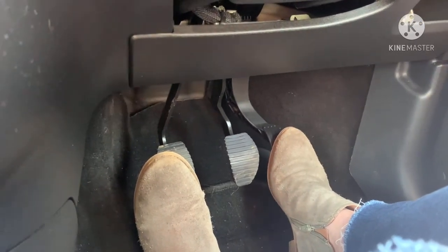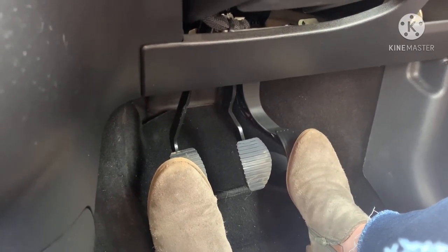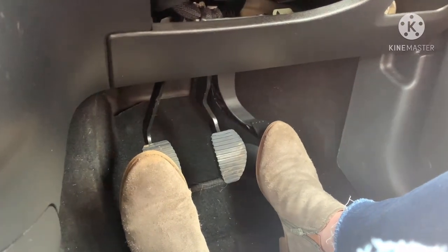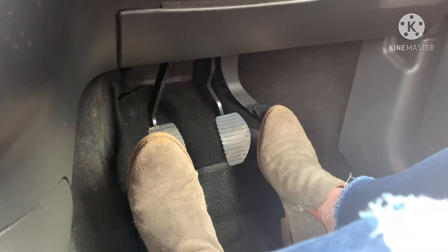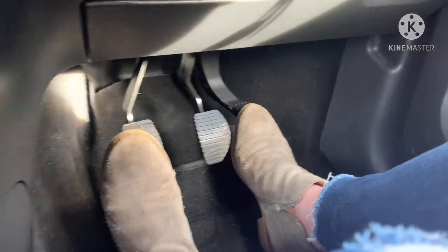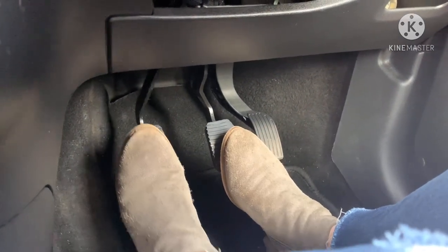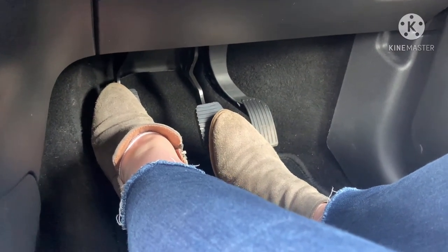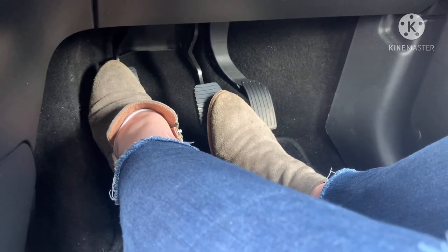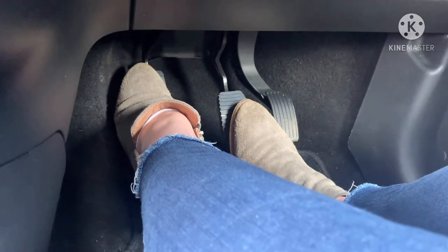If you want to slow the car down, come off the gas — the car will slow down, it won't stop and it won't stall. If you want to make the car go faster, press the gas pedal again; to slow down, come off it. To bring the car to a complete stop, come off the gas, gently brake, and put the clutch all the way down to the floor. If you took your foot right off the clutch at this point the car would stall. So it's important to secure the car by putting the handbrake on and selecting neutral, and then you can relax your feet.